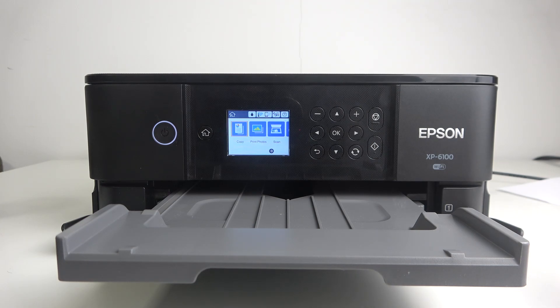Hi, welcome to Hard Reset Info. In front of me is the Epson XP6100, and now I'm going to show you how to print on this printer using your iPhone.